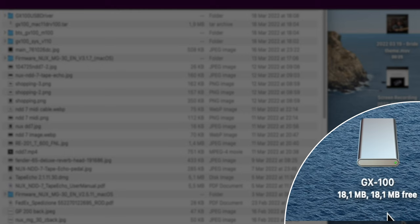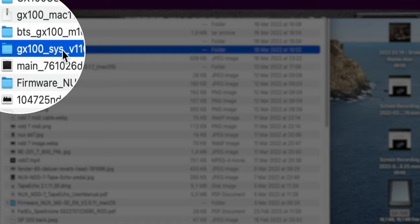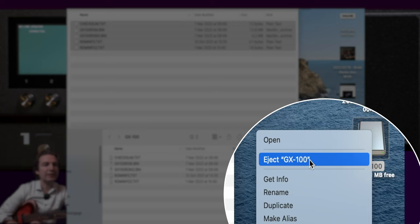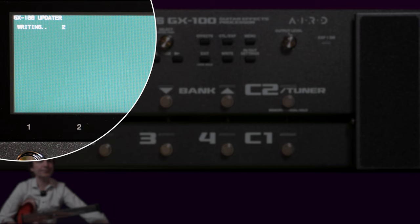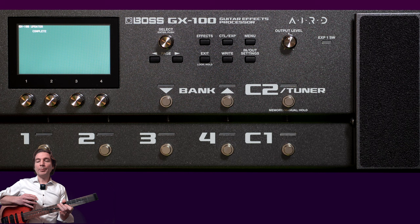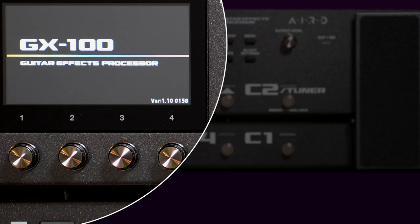It is connected now. Here we have the GX100 connected. We just have to open it up, go into the directory where we have downloaded the firmware, and load the files into the GX100. Now we have to detach the GX100 drive, and the updating procedure has been started. The procedure has been completed, so we have to switch off the unit and switch it on again.